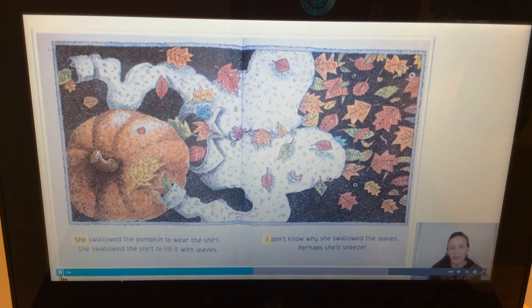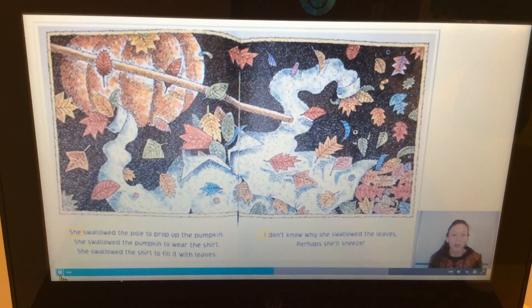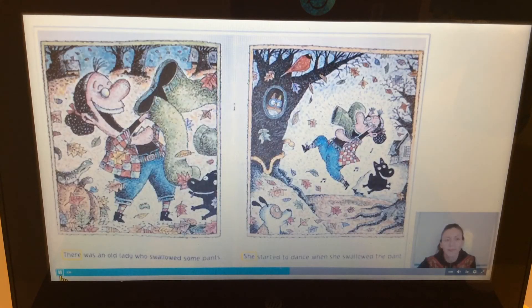'There was an old lady who swallowed a pole. She was on a roll when she swallowed that pole.' I heard rhyming words: roll, pole. Can you say that? Roll, pole. 'She swallowed the pole to prop up the pumpkin. She swallowed the pumpkin to wear the shirt. She swallowed the shirt to fill it with leaves. I don't know why she swallowed the leaves — perhaps she'll sneeze.'